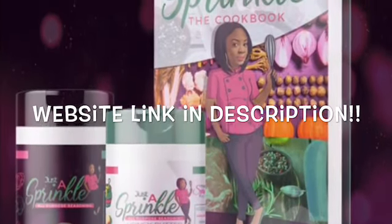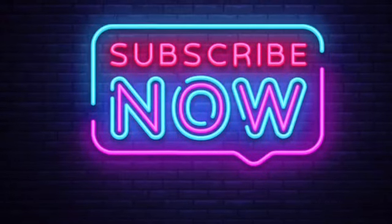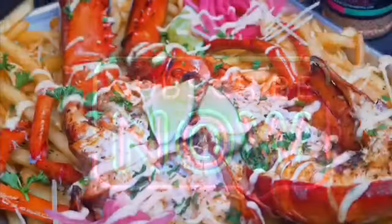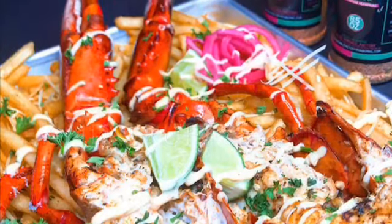Hey y'all and welcome to the Sprinkle Factory YouTube channel where we cover everything culinary. Before we get started, make sure you hit that subscribe button down below and join our sprinkle family. Today we're going to be making grilled lobster and truffle fries — let's get right into it.